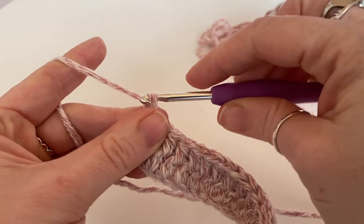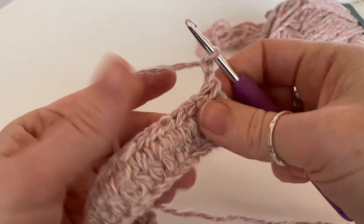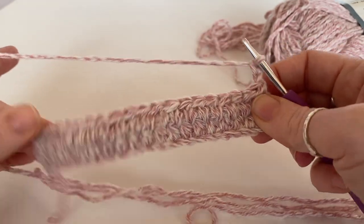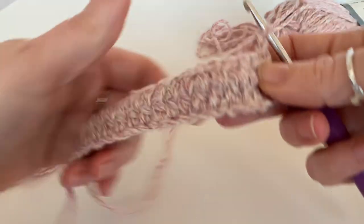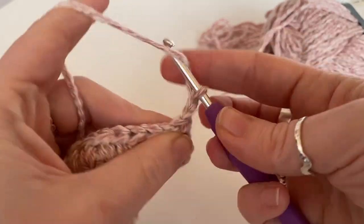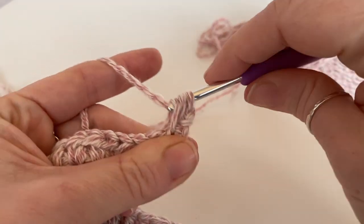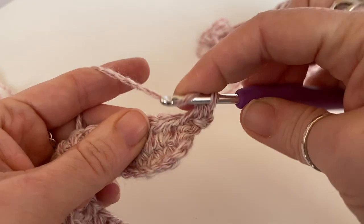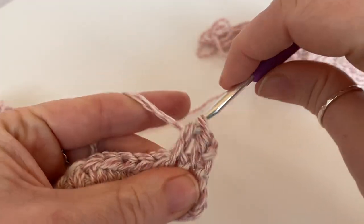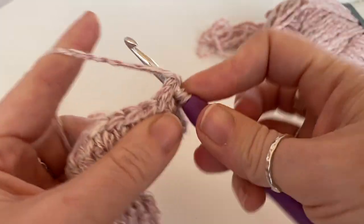Then we're going to chain two and we're going to turn. So this is what your headband should look like. You want to keep working that same repeat — half treble or half double — into each space between the stitches, and not into the top of the stitch.